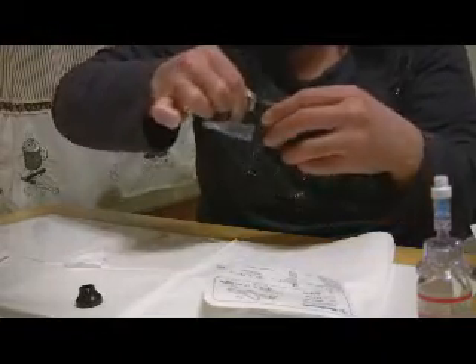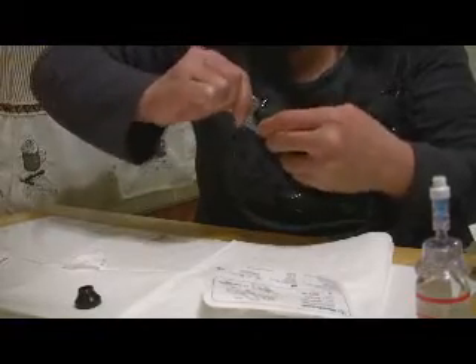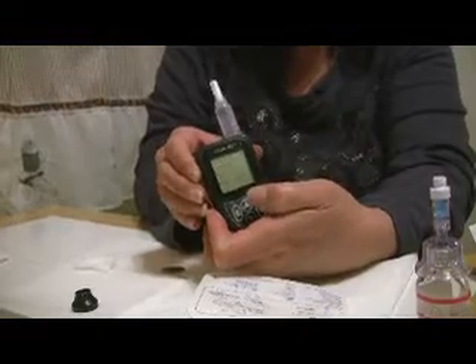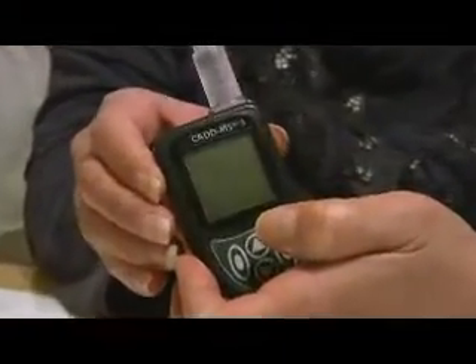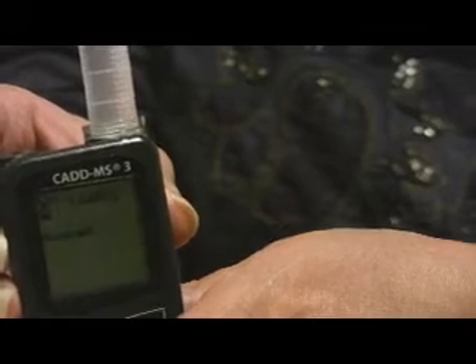You have to screw this on — make sure this goes on tight. As you can see, the pump is starting up. You can hear it as well. It tells us that the cartridge has been removed, so we just press the OK button, and then we press it again to load the cartridge. You can hear and see that the cartridge is going down.